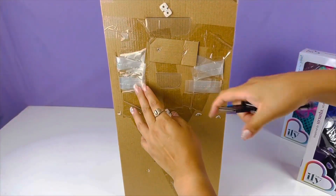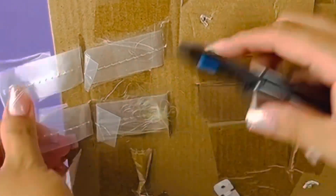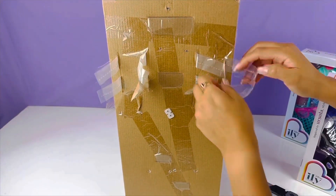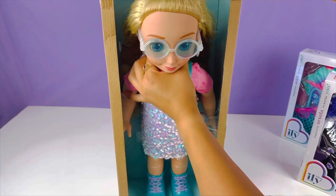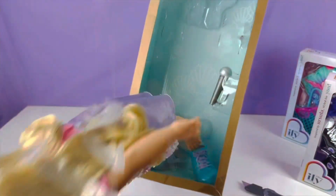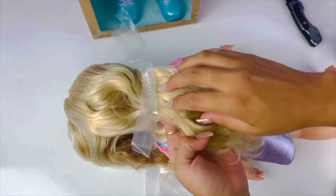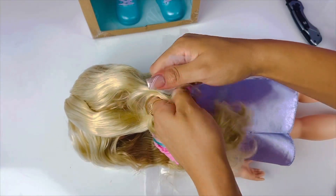Here we have all the little tags that we have to undo. I'm going to start by cutting them all open. Let's try pulling her out — oh she's still stuck! She is about out, come out Ariel! Okay so her shoes got stuck in there. Okay guys, so here we have some really tough tags that we have to undo out of her hair.